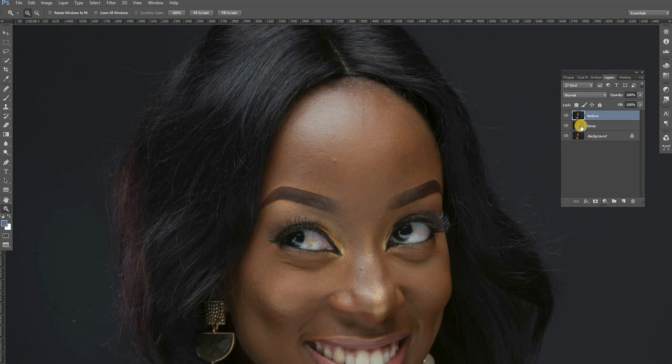When I talk about colors, I mean the color of the skin — the hues, the browns, the blacks. Textures are the skin texture itself, the pores, the eyelashes — everything that looks tactile. So we are going to subtract the texture from this layer, put it all in the texture layer, and all the colors are going to remain in the tonal layer. Let's slide into this.